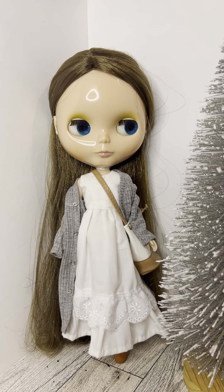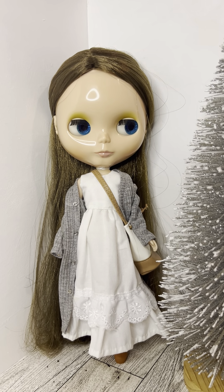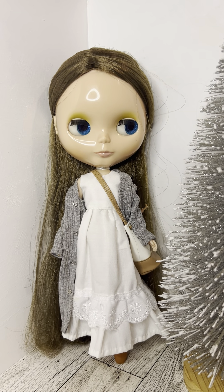Hello everybody, it's Karen, and today I am taking part in the Mori girl collab challenge which is being hosted by Holly at Holly's Dolly Hobby. I'm going to link her channel and all the participating channels in the description box below, so I hope that you'll check everybody else out who is doing this challenge today.